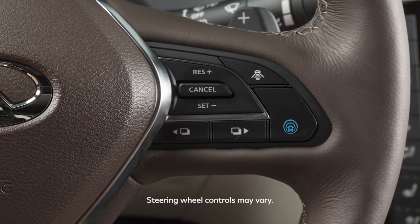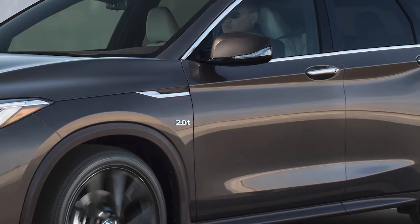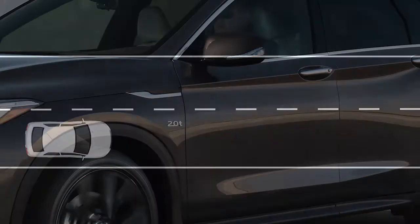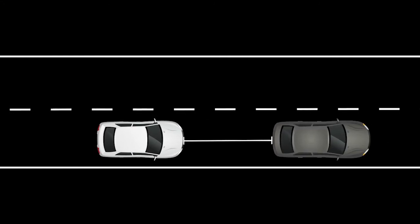These switches are used to operate the Intelligent Cruise Control or ICC system. This feature works the same as any standard conventional cruise control system, but gives you the added ability to select and maintain a set distance from the vehicle in front of you.